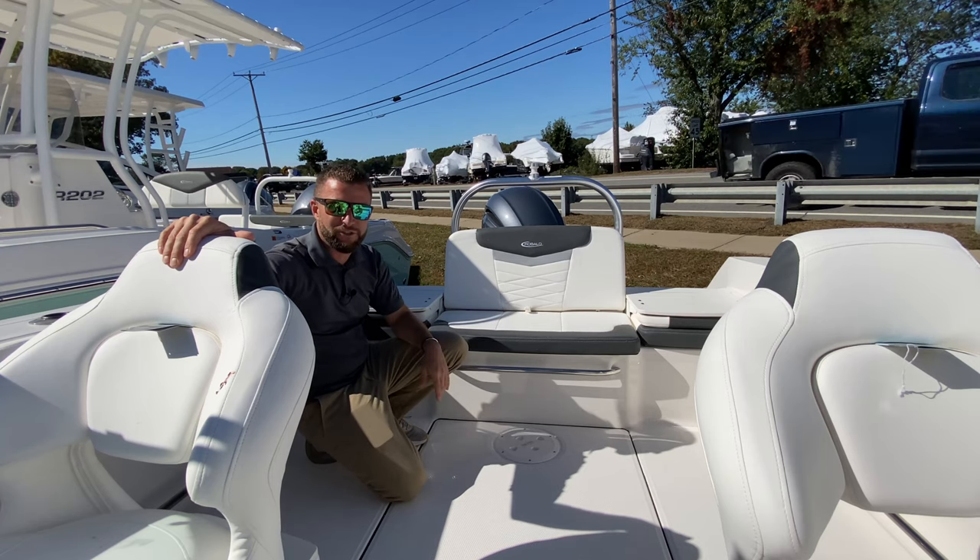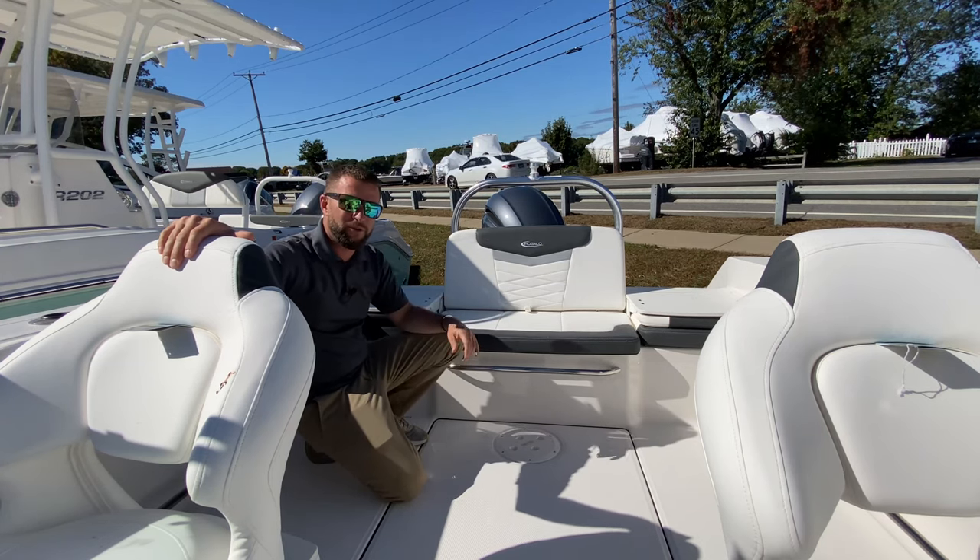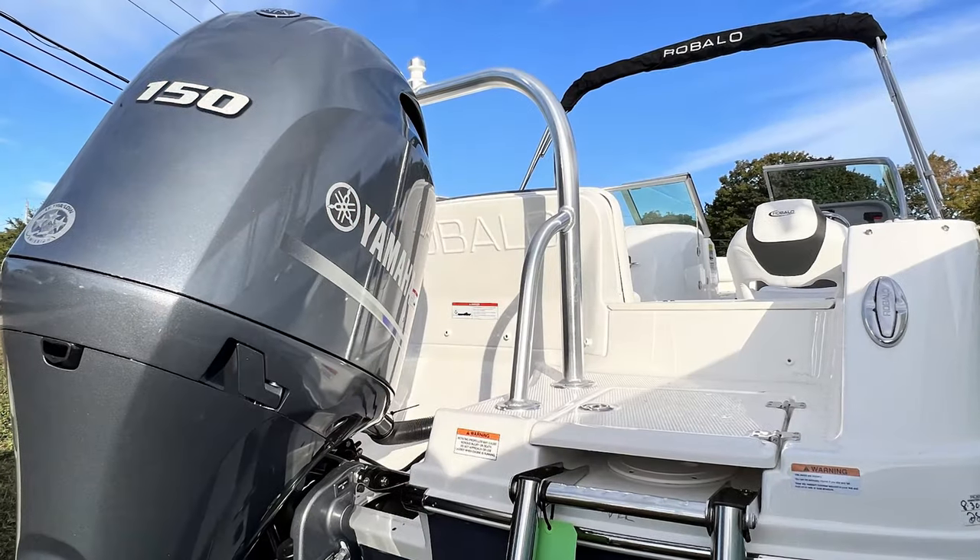Under each side you have access to your batteries. We also chose the aluminum ski tail and this boat is powered by the Yamaha F-150 four-stroke.